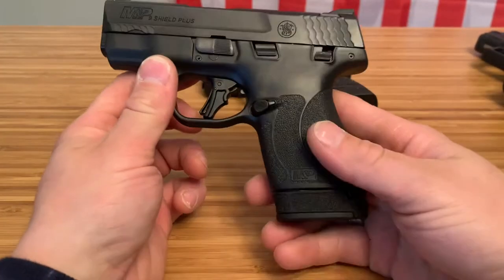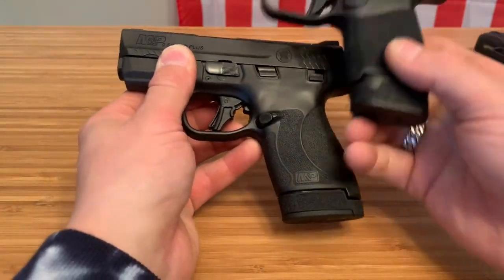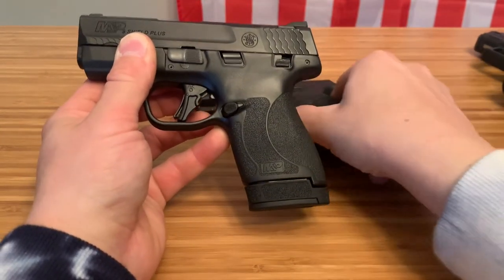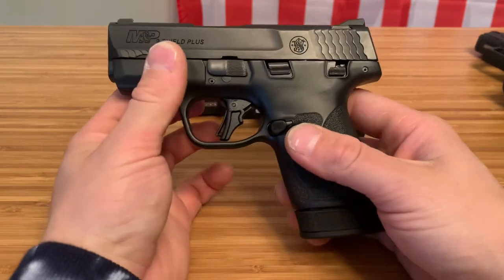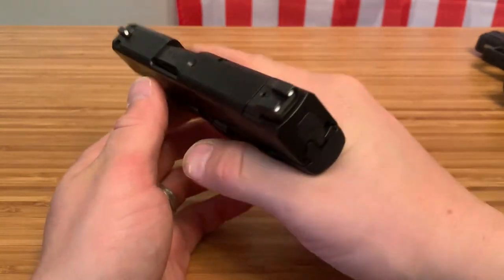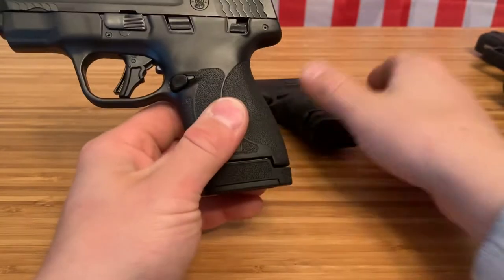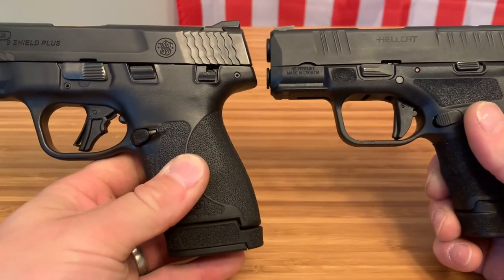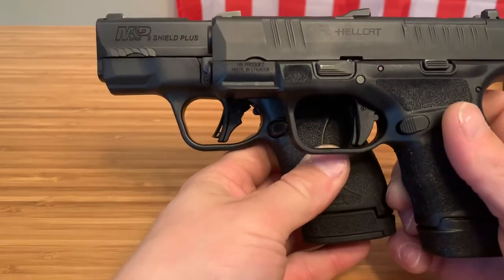The ergonomics of this being a bigger firearm — look at the size of the grip. It's much bigger and has a little swell for your palm, so this firearm feels unbelievable. The ergonomics are awesome. It also has a slightly higher bore axis, as you can see mostly in the front.